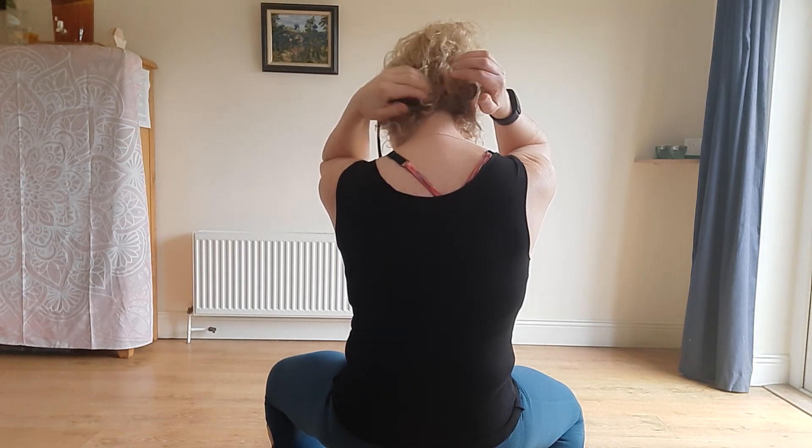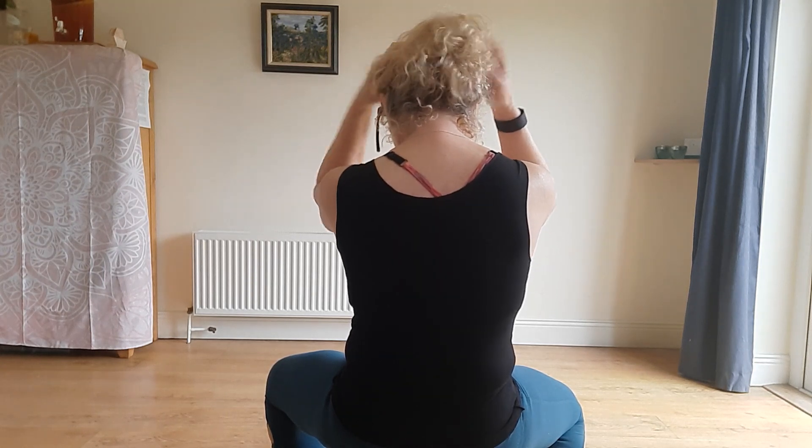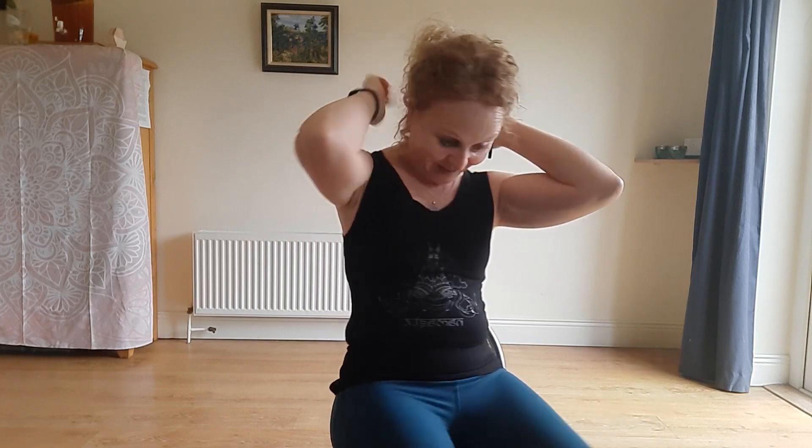Dip your head down while working the back of the head, and take some time on the scalp as well. If you're doing this in the morning, you should be starting to feel a little bit alive — it feels really nice. Then come back down and spend time along the collarbone, both over and under it on both sides.